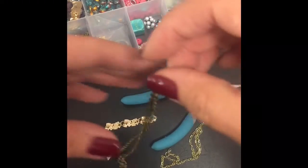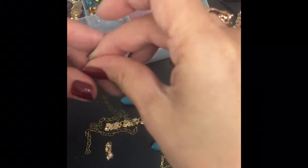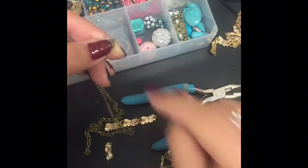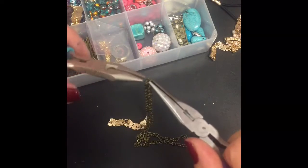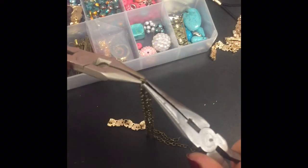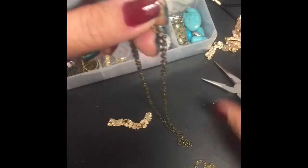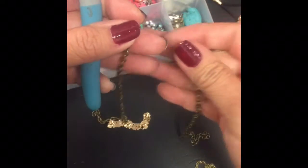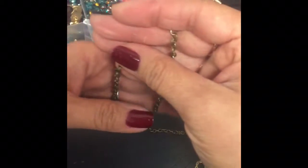I am going to fold this in half and separate it right there. I'm just using my needle nose pliers, two of them, to separate the chain. Nice little twist. So now I have two separate pieces of chain that are the exact measurement of the circumference of my head.